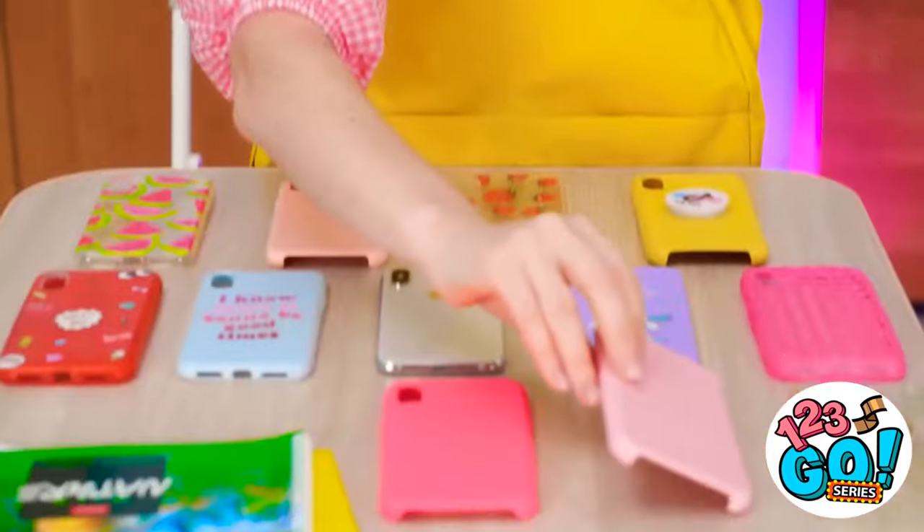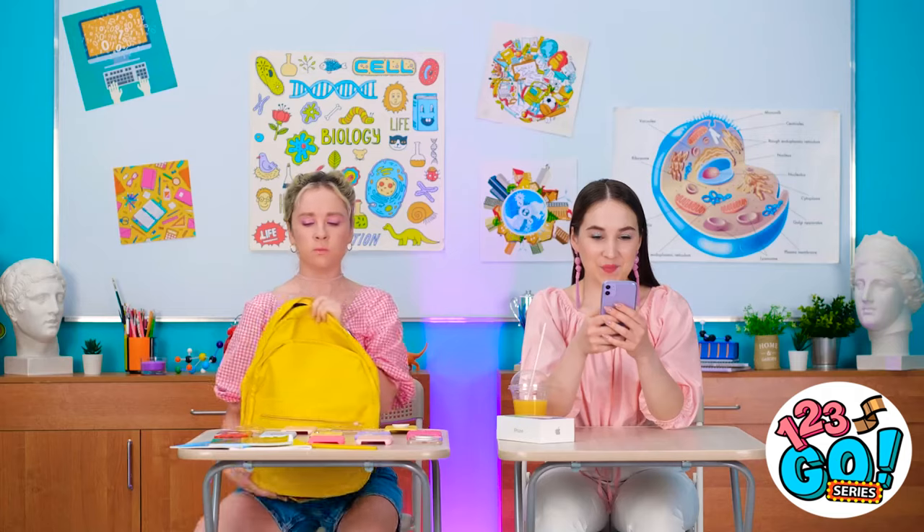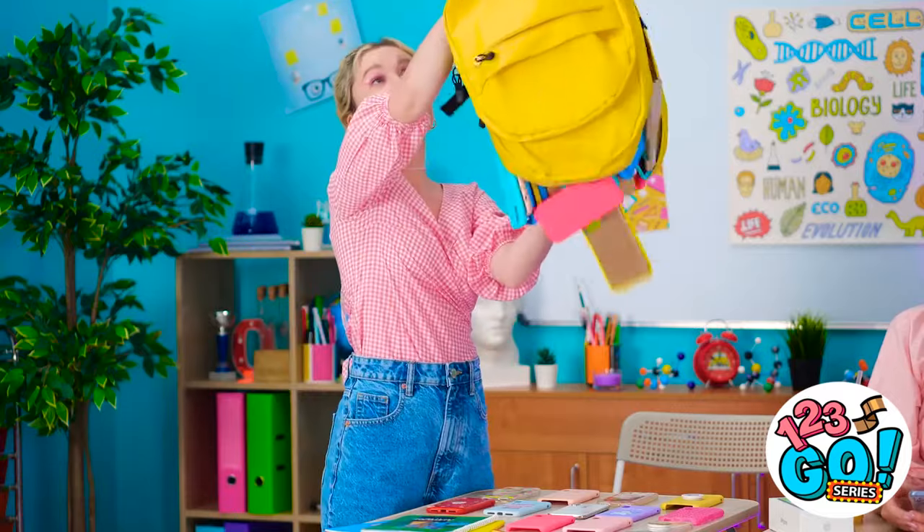Look at all my colored cases! They're cool! But still not cooler than my purple phone! What?! Well, you've given me no choice! So be it! All my cases!